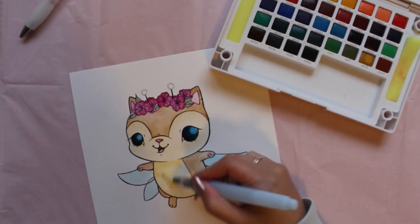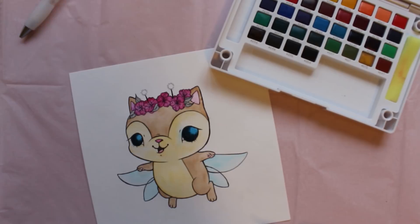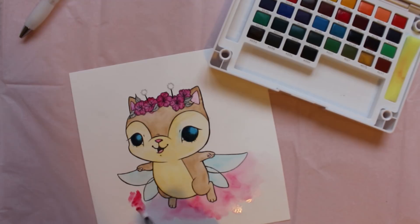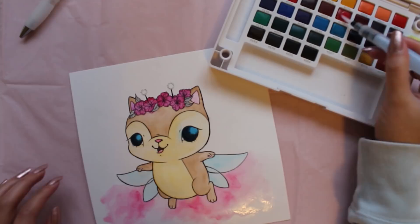I've decided to make my background pink. I want to give it a very surreal and cloudy kind of feeling. So in order to achieve this, I'm not going to be using just one shade of pink, but rather a couple shades of pink and a little bit of purple. This will help add depth and dimension for my background.